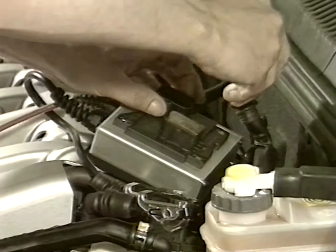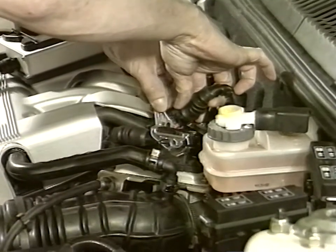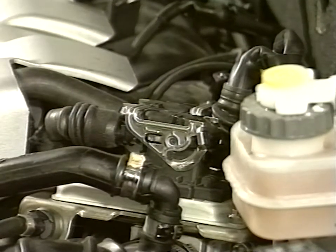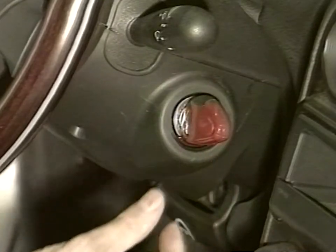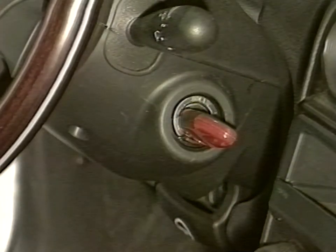Place the switch on stop. Remove the adapter and connect cabling to the engine control unit. Turn the key to start and wait for 30 seconds. Place the key on stop and wait for at least 30 seconds before completing other operations.